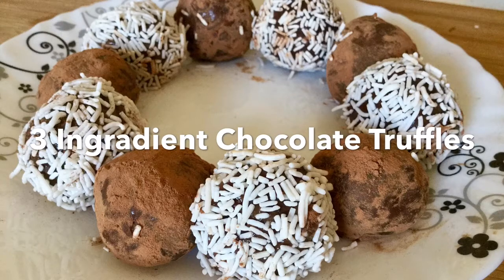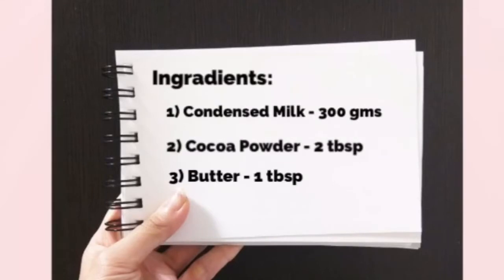Hi everybody, today I am going to show you 3 ingredient homemade chocolate truffles. The ingredients you need are condensed milk, cocoa powder, and butter. That's it.